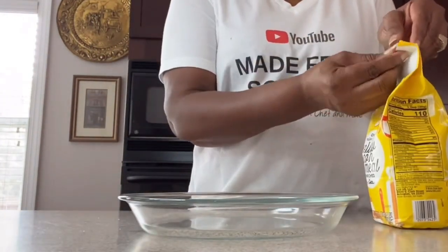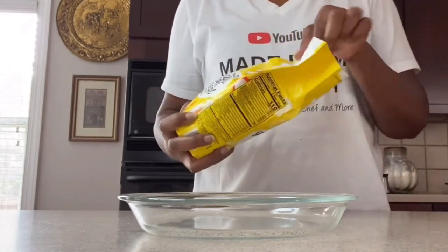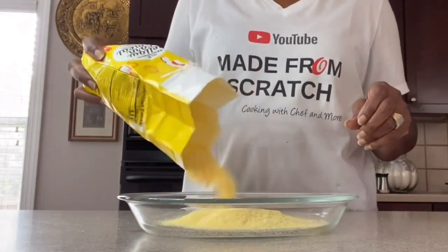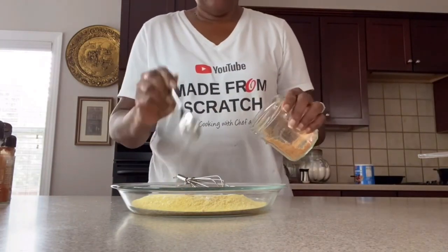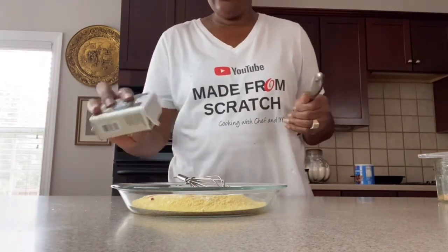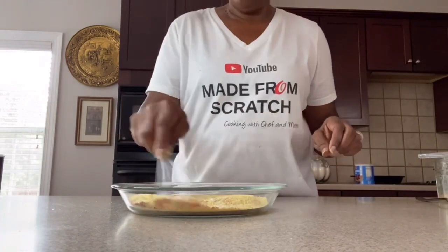Now let's get our cornmeal combined. Put your cornmeal in a shallow dish, because that's easier when coating your fish. To the cornmeal we're going to add garlic powder, onion powder, a little cayenne pepper, and salt and pepper to taste. Mix this up really well and combine it.